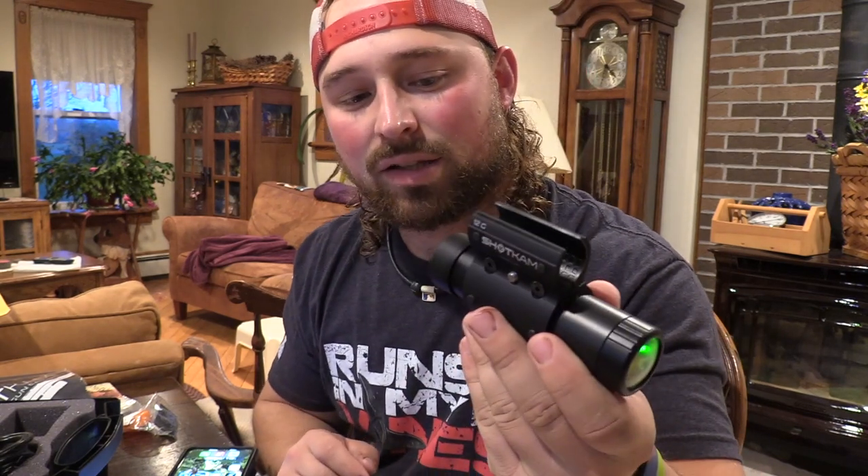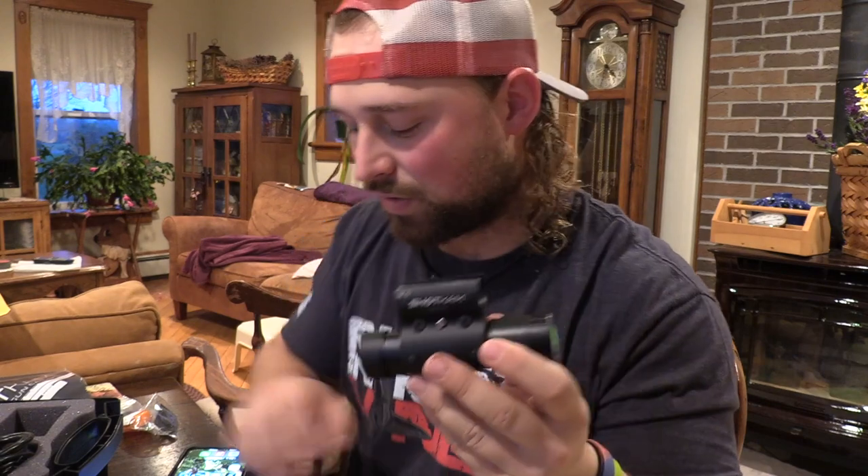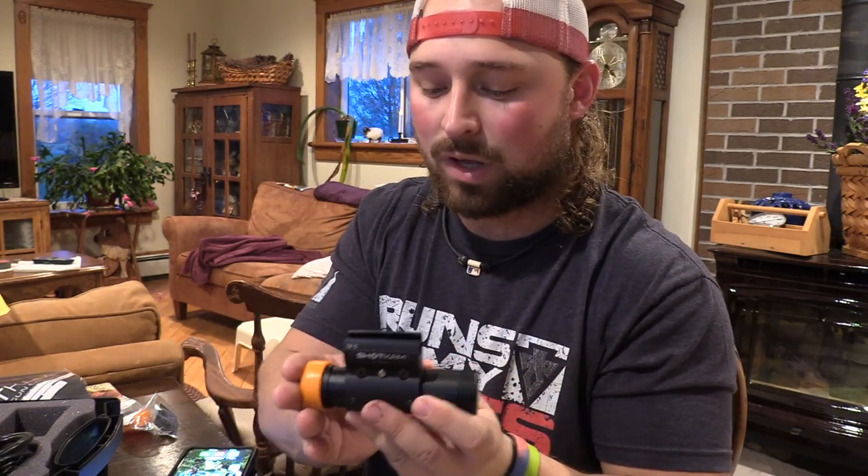Especially on those shots where you put it right where you need to, you're going to see that hit in slow motion and the footage on this thing is insane. The app is really easy to use. I'll do a full in-depth review down the road — I want to test it in the field and really put it up against the Tacticam. There's a lot going for this over the Tacticam 5.0, but at the end of the day we'll see.